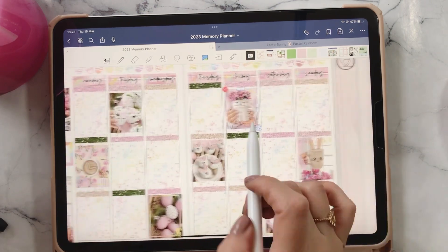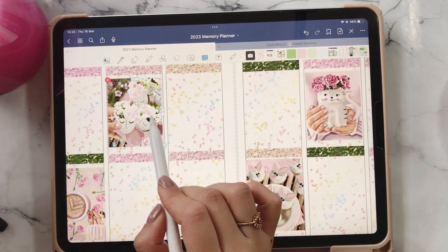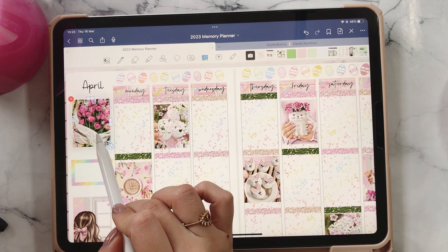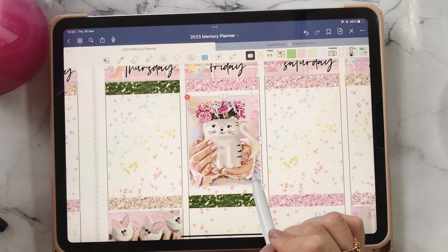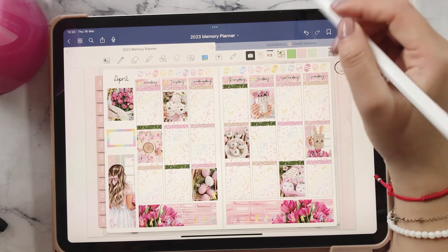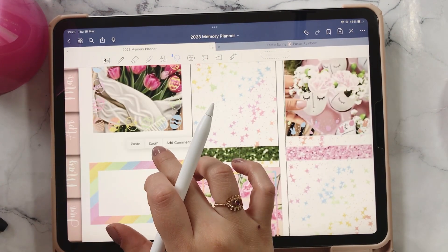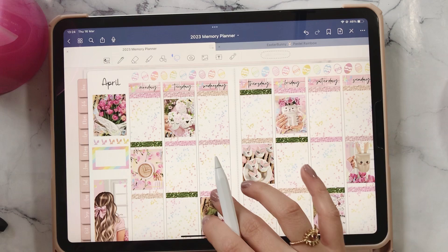Super pretty! I have another one right here that I kind of want to use here — that's really pretty. We could do that there, or maybe here. I think that looks really pretty. I'm just going to go ahead and use this one again because I really like it, and I really want to frame this cutie right here. That's really cute. I'm going to use these ones right here as well — so pretty.